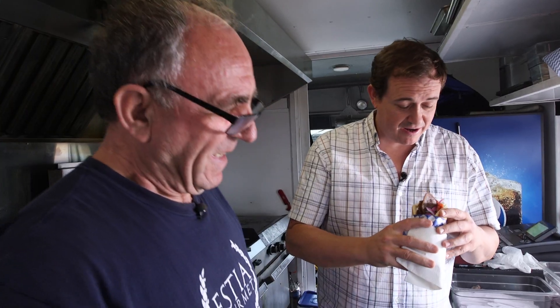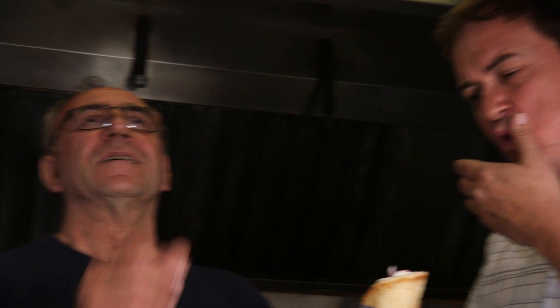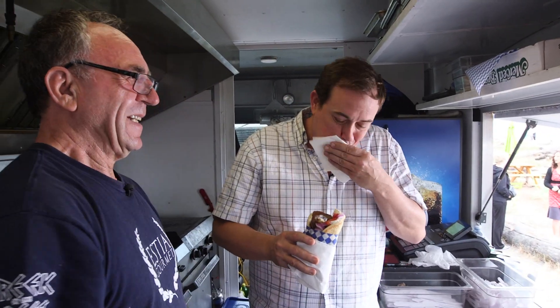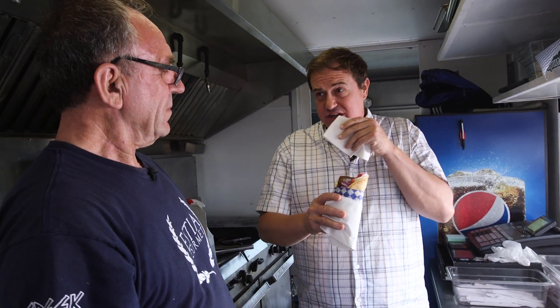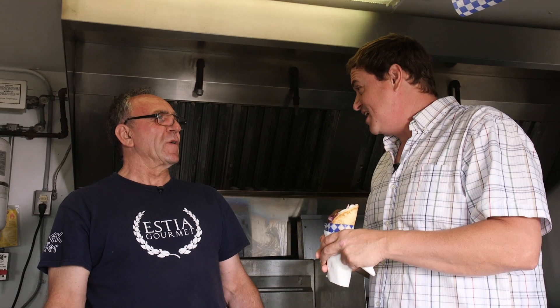Do you mind if I dig in for a bite? It looks like it's going to be messy, but it tastes good. Oh my God. Kosta, that's delicious. That tzatziki — a gyro without tzatziki wouldn't be a gyro, would it? Thank you so much. How do we say thank you in Greek? Efharisto. Efharisto for having me on your truck today. And Opa — as we have another bite. Opa!